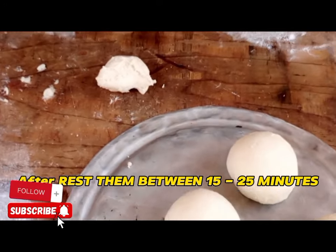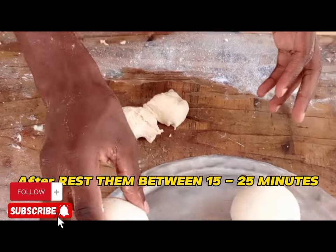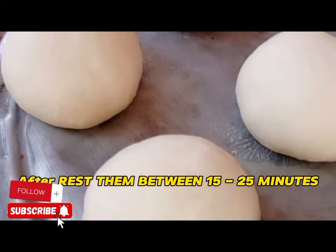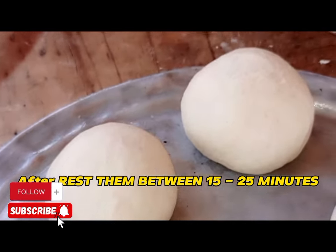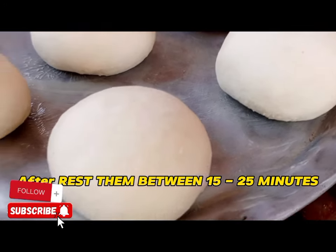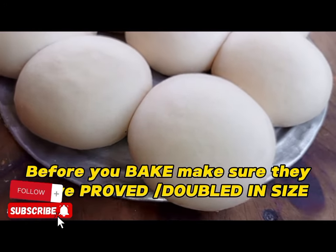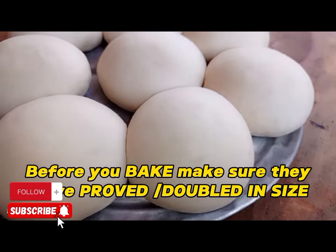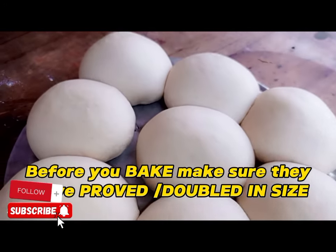We are going to rest the buns for 15 to 25 minutes. We want them to prove, so set them aside and wait for them to prove. After proving, we are going to use our local oven.